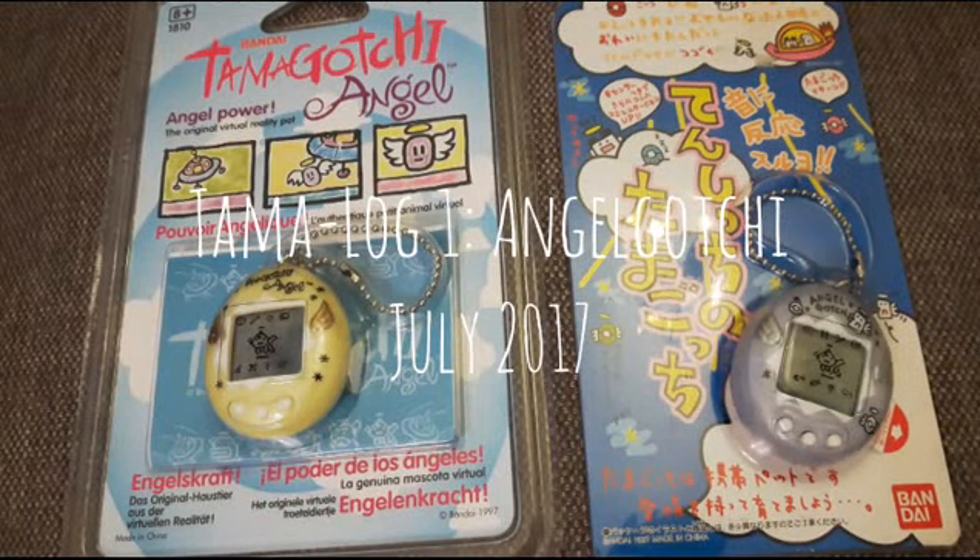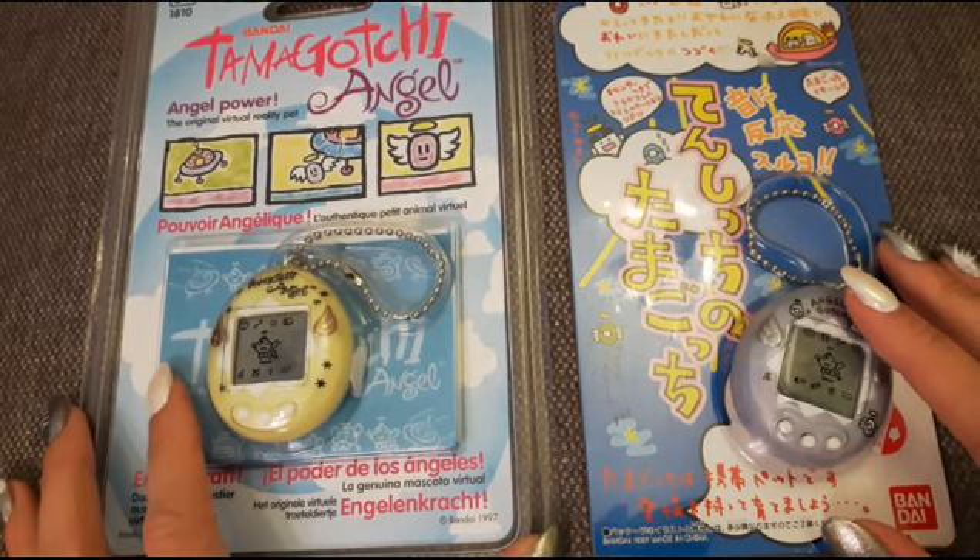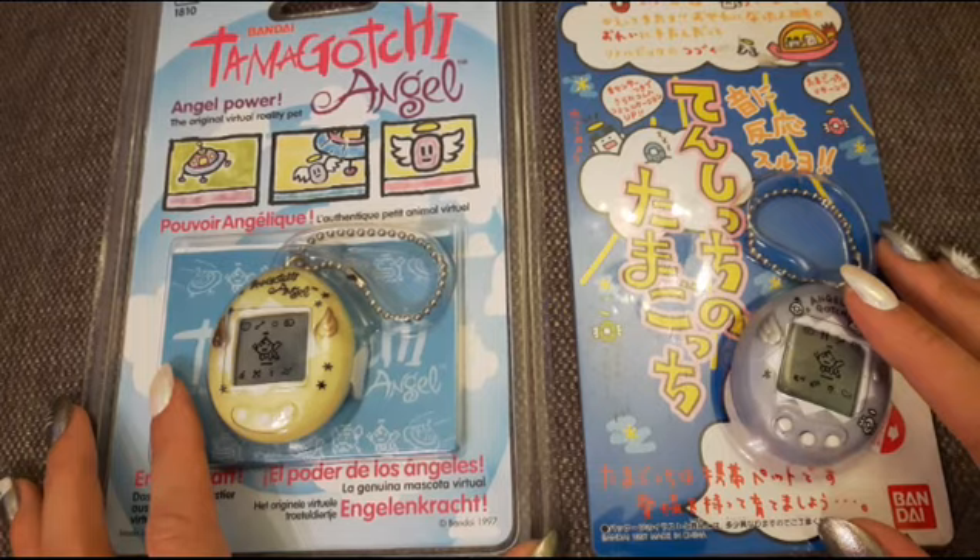Hi everyone! Welcome to part 1 of my Tamagotchi Angel Log. I've been super excited to start this log because I've never played with a Tamagotchi Angel before and I thought it would be fun to film it as I went along.